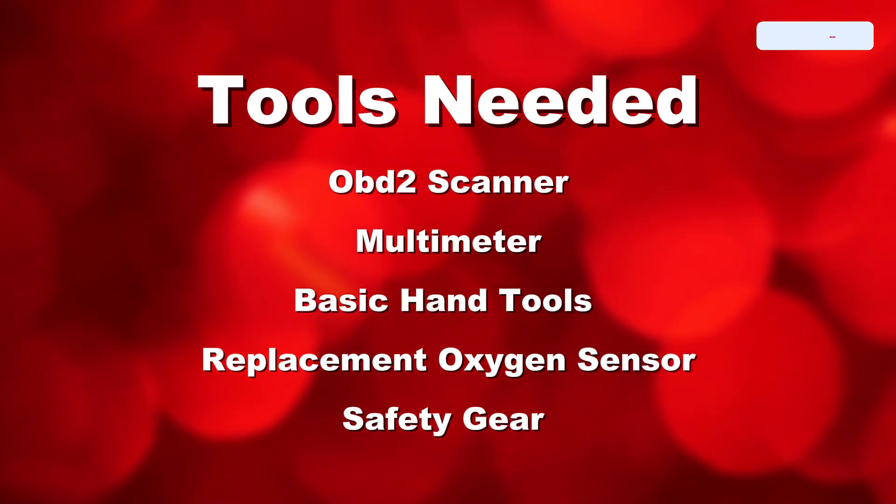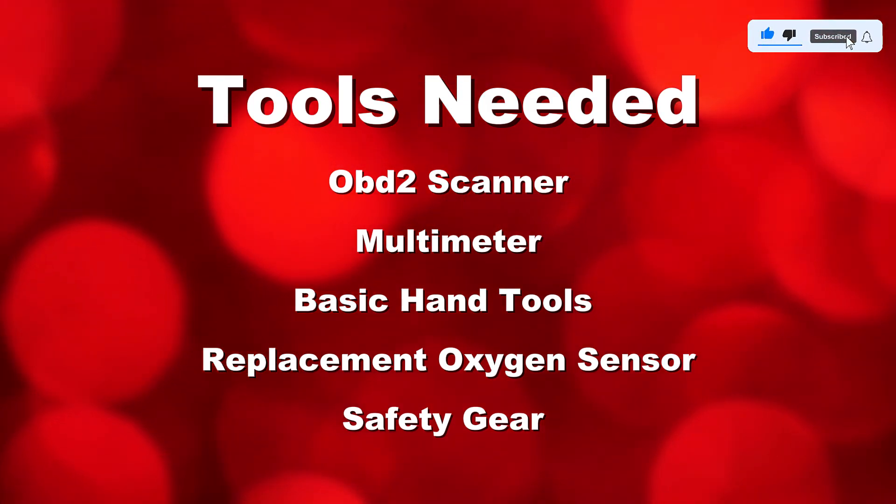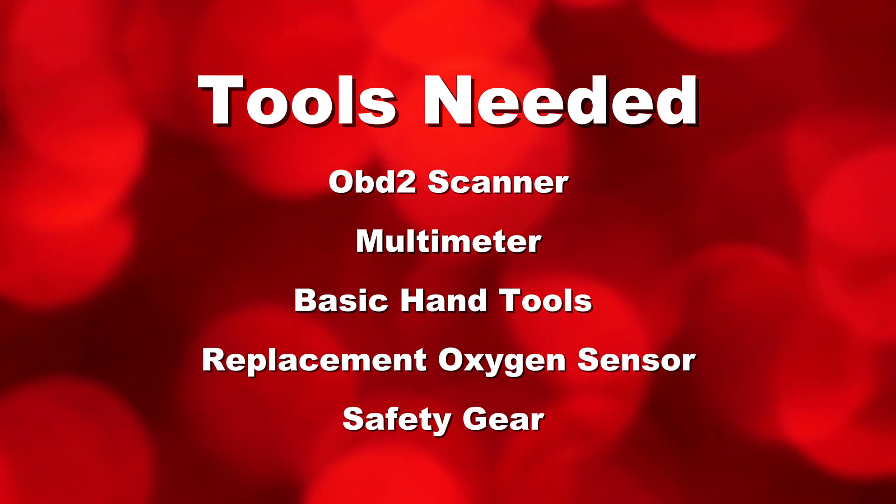For this repair you'll need an OBD2 scanner, a multimeter, basic hand tools like a socket set and wrench, a replacement oxygen sensor if necessary, and safety gear including gloves and safety glasses.